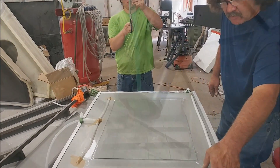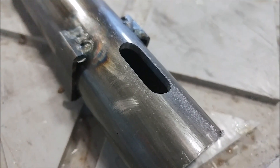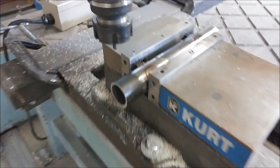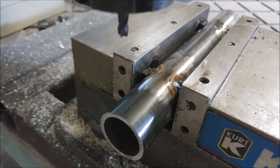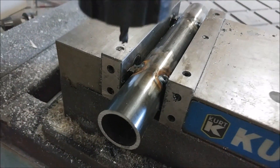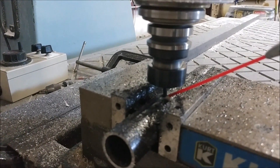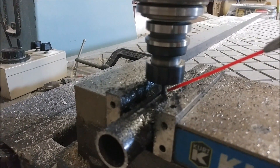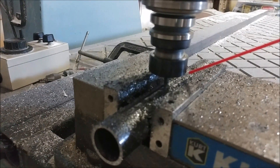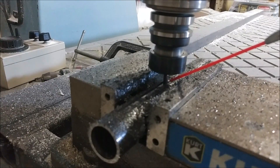I needed to cut some slots in these tubes for the side sticks, so I quickly tacked on some little bits of steel on the side to act as a brace, in order to keep the tube oriented in the vise and then be able to mill one side and flip it over to the other side. I'm using a 3/16 inch end mill, keeping it lubricated with WD-40. I milled one side, flipped it over, and milled the other side. The little brackets made sure both slots were completely opposite each other in the tube.